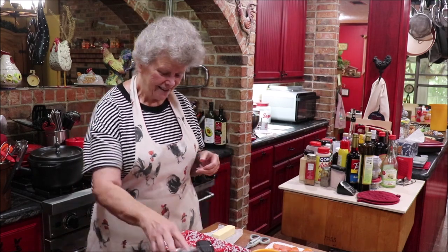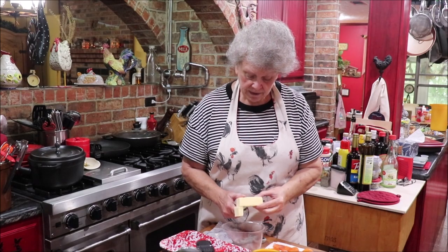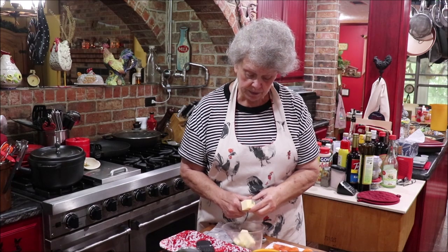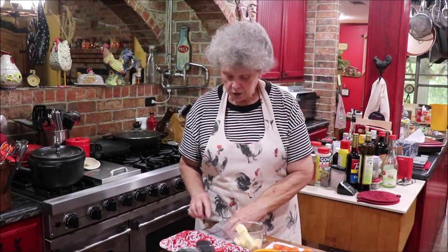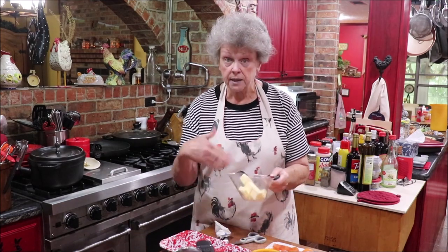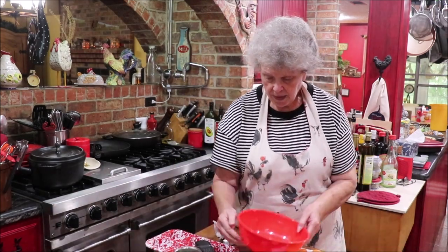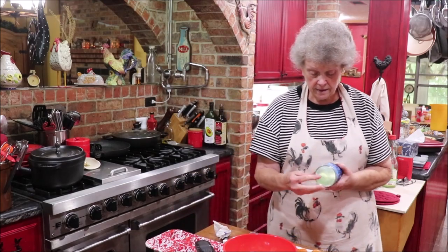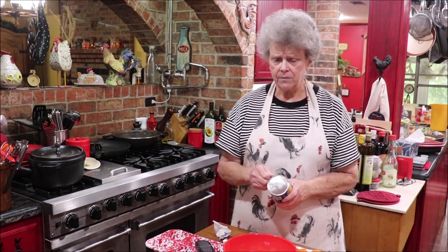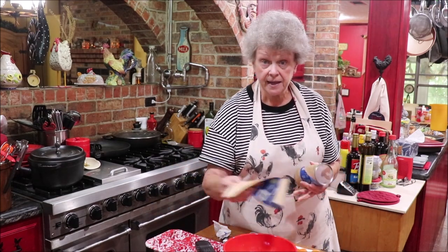First thing I'm going to do is I've got almost a whole stick of butter and I'm going to melt it, because we're going to toss our pieces of biscuit that we cut up in this butter so all of the seasonings will adhere to it. I'm going to stick this in the microwave, and I'll be right back. Go ahead and open up my biscuits - I may just do four of them because I've got something else I'm wanting to make, so I may just make half of them in this recipe and half in another.